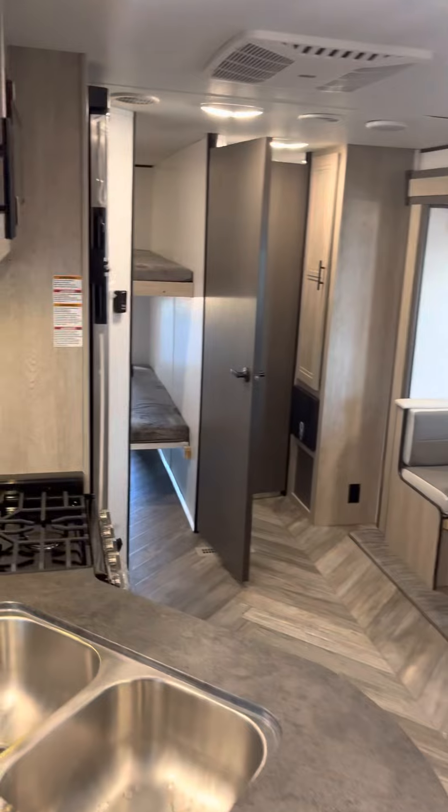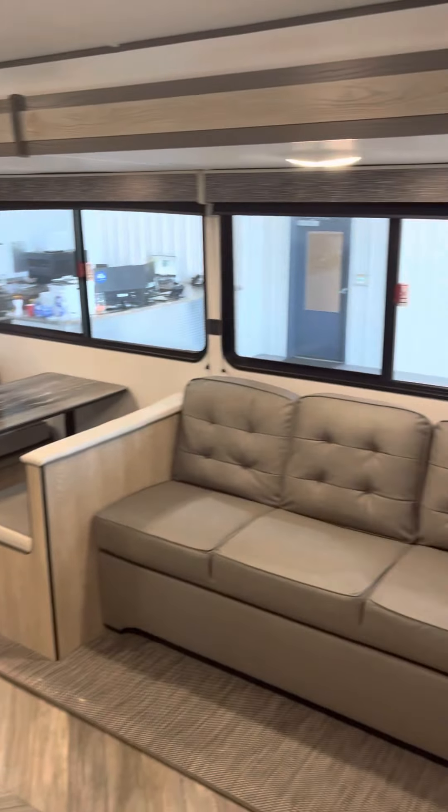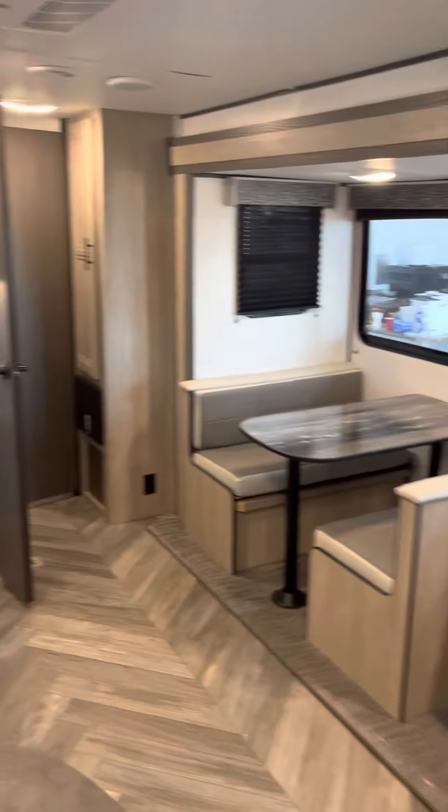And that is your new 2022 Prowler 271 Bunk Room. Congratulations! Thank you again from Lawrence at Lakeshore RV.